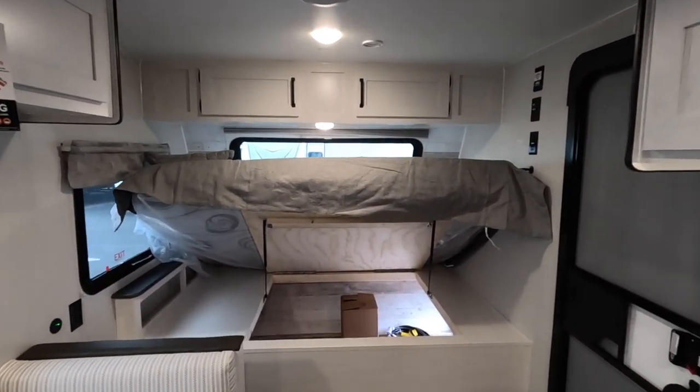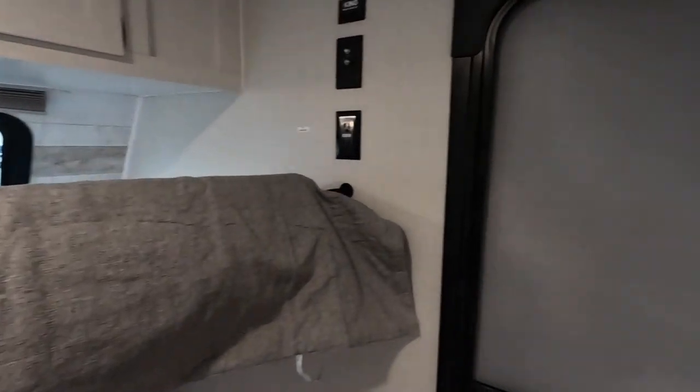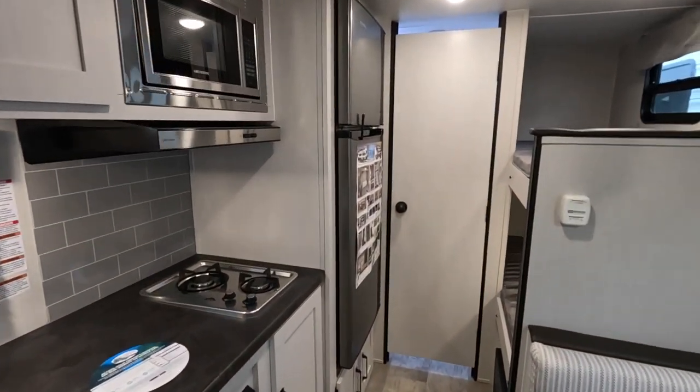But come on now, that's why we're camping — we're supposed to be outside and enjoying the weather. Now we're going to spin around and show you what's behind this rear door.